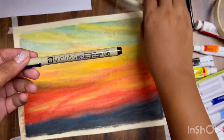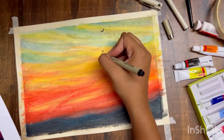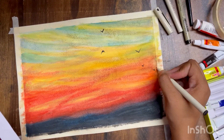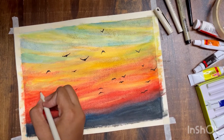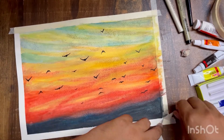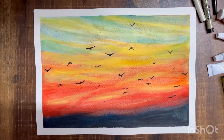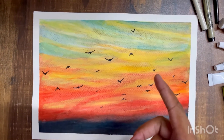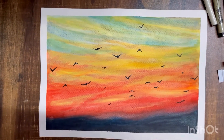Now we are going to draw the birds. I've taken a Micron 005 pen — you can also take any micro-tip pen. In the reference, some birds have wings facing upwards, some facing downwards, and some are horizontal. Some birds are smaller because they're far away in the sky, so note this while drawing. And here is the final painting! It's turned out pretty well — when you frame it, it will look really good. I hope you also try this painting and see how you can convert a beautiful picture into your own painting. Bye!